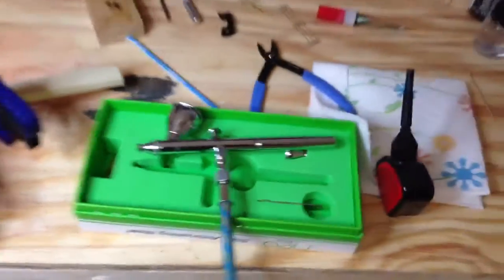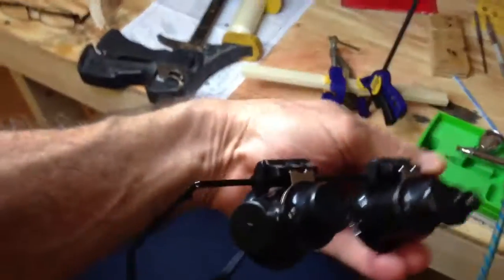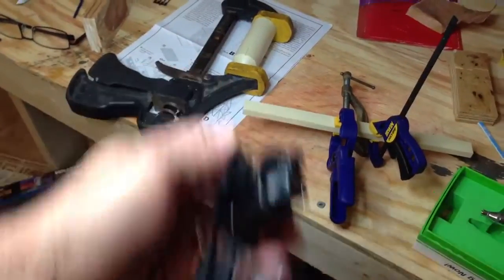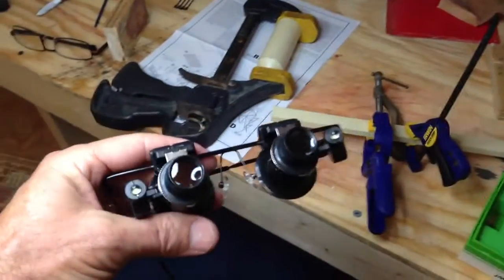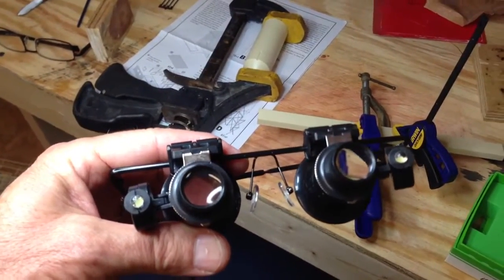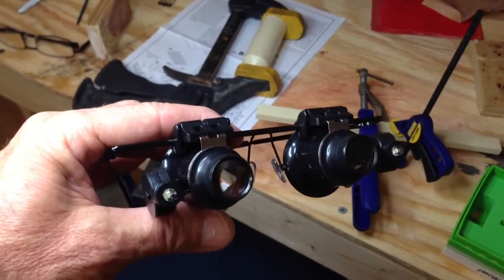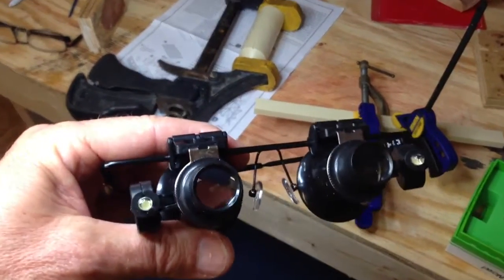Another thing — I don't know if you guys saw these with Al, Big Al. He got these. They're magnifying glasses, watch glasses. He didn't review them, he just said he bought them. I got them for doing detail work.